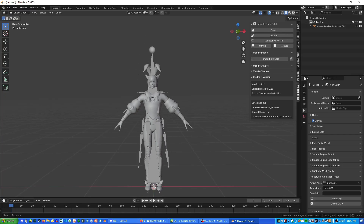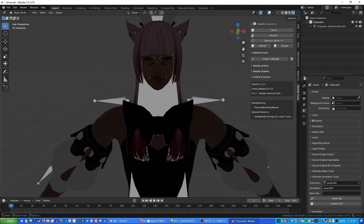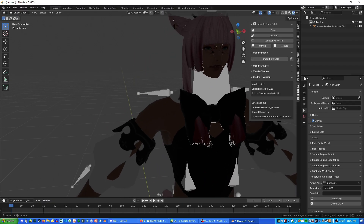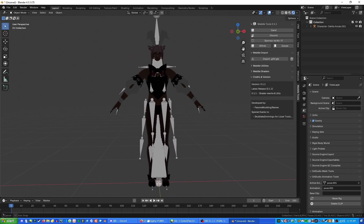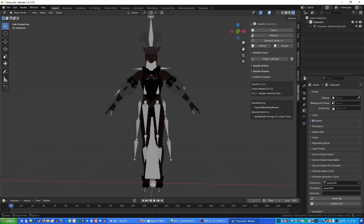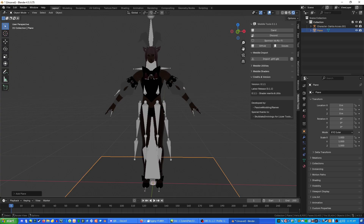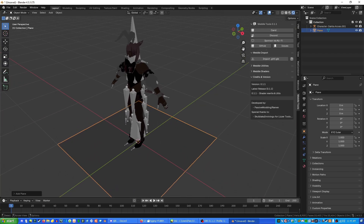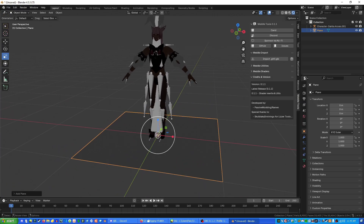Go up to the top tab with the circles and click the final one for viewport shading. Right now the model looks dark and kind of weird with static-like artifacts everywhere — this is perfectly normal. We're going to add a light to the scene so we can light our model. Click anywhere in the workspace not on the model itself, press Shift+A, go to Mesh, and click Plane.